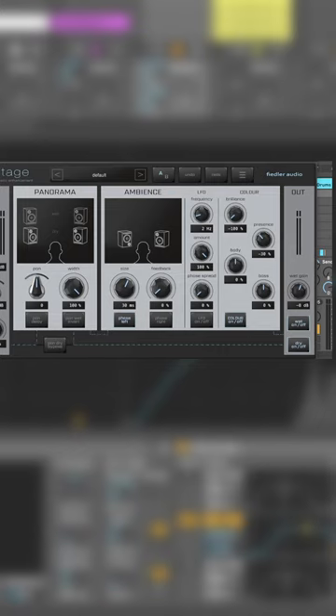Today I would like to show you Stage Acoustic Enhancement by Plugin Alliance. Let's listen to what we have for this demo.